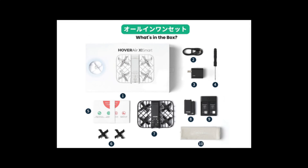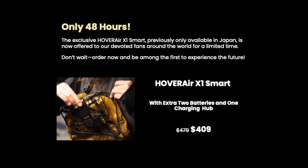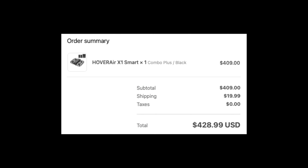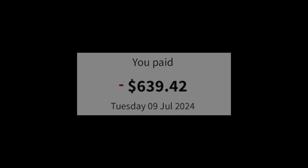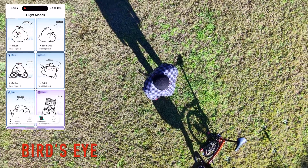On the 8th of July, I received an email offer for the new Hoverair X1 Smart, which previously was only available in Japan. I paid $409 USD, which worked out to be $639.42 Australian dollars, including freight.